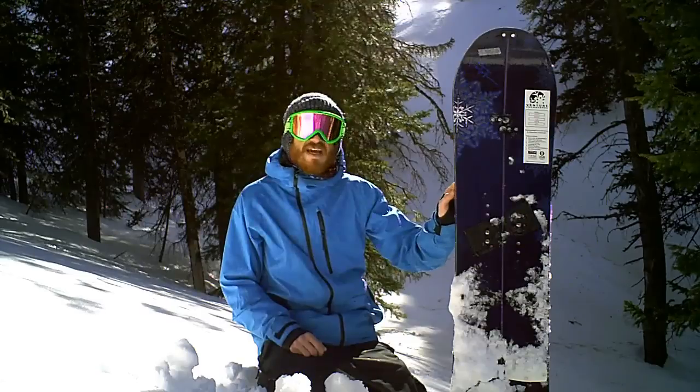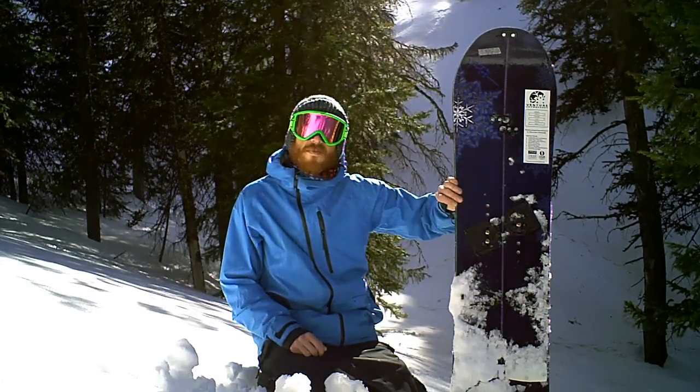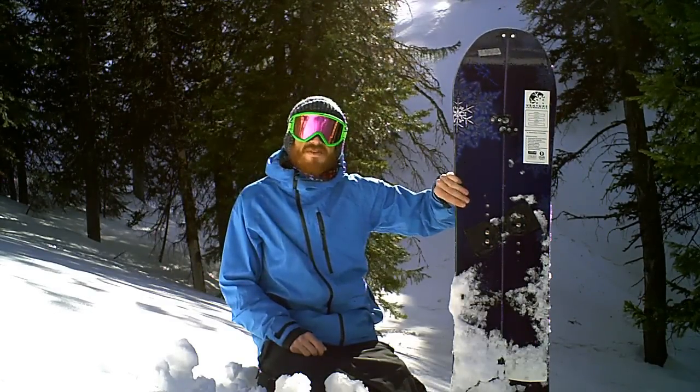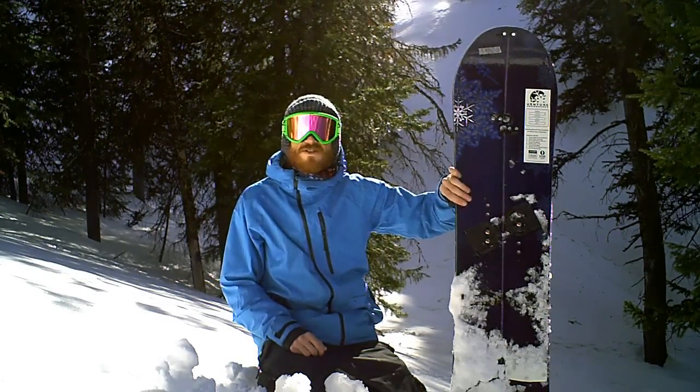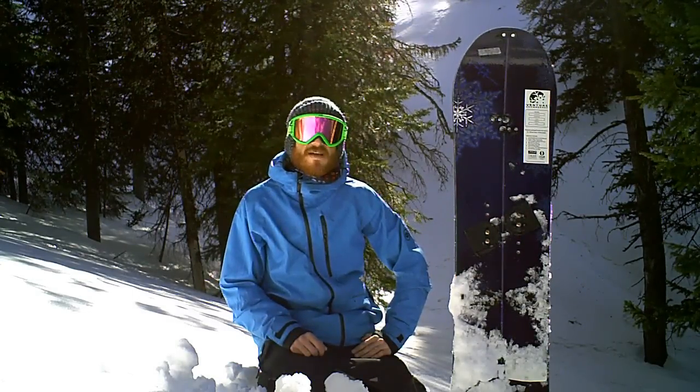It does have the P-TEX-centered sidewalls, so this is kind of a bomber board. The one thing I did notice was it's a little bit heavier than some of the other boards I've tested. But this is the board that's going to last if you're going up to AK, or if you're riding Silverton, or Jackson Hole, or a mountain resort.